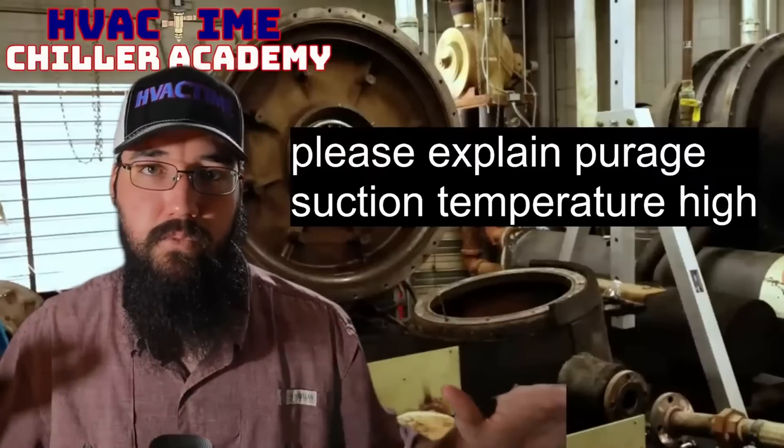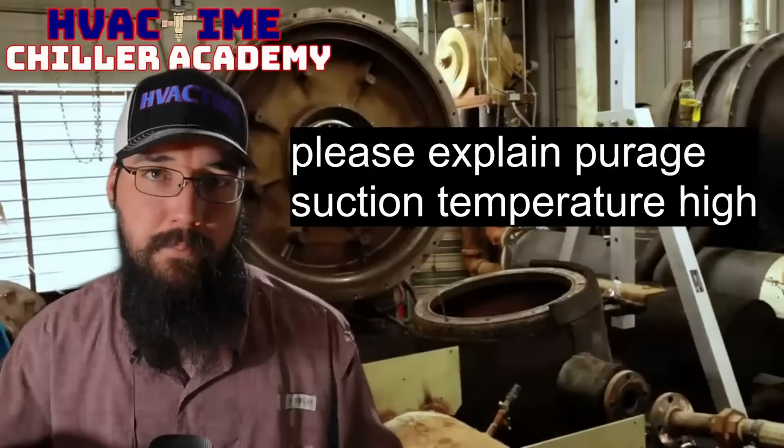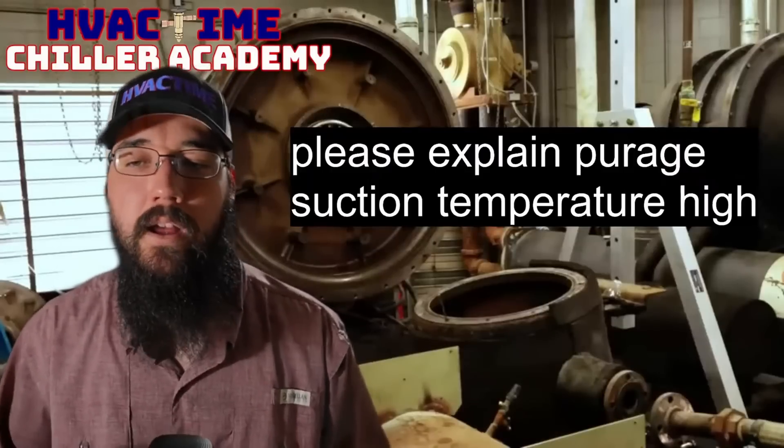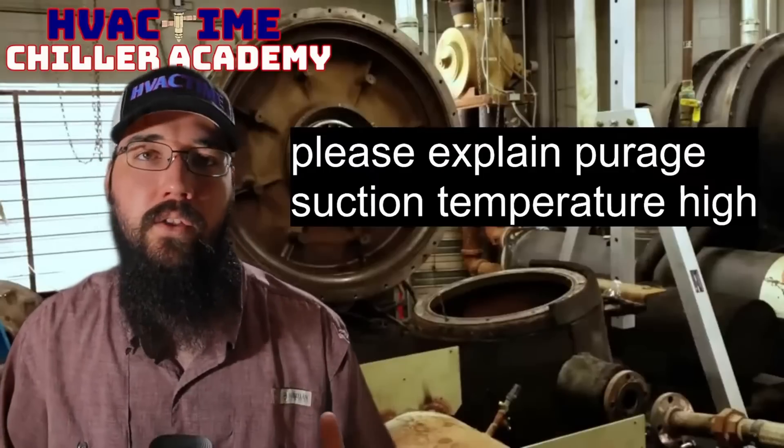I've had that happen before — a small leak starts, but the purge is perfectly fine otherwise. Give it a fresh charge and it does great with no further issues. The evaporator temperature starts to come down and everything goes to work from there.